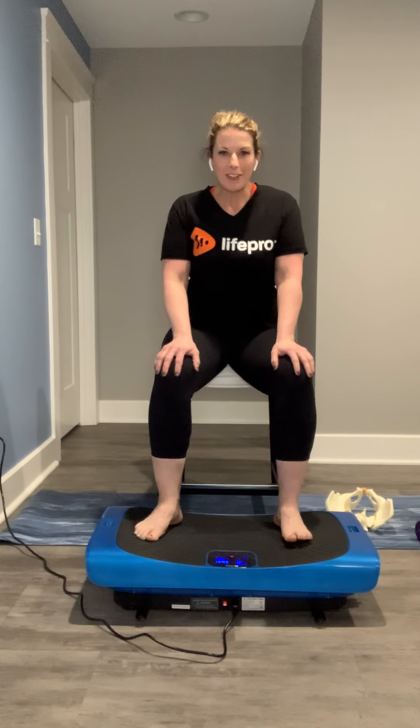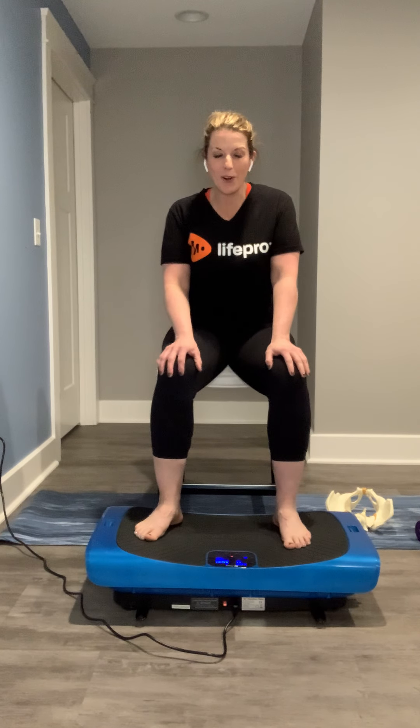Hello everybody, it's Amber Kivett with LifePro. Super excited to share with you day 11 of our 21 day fitness challenge. We're halfway there already and we're having so much fun. So today we're going to pretend like we're having a little party in our own home, listening to each other, creating that team approach.